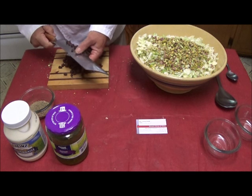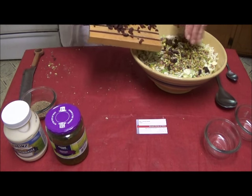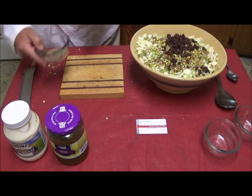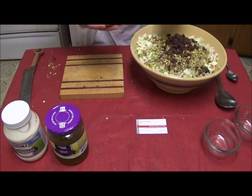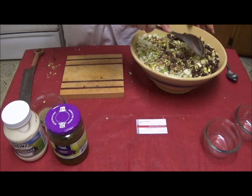We have a couple of raisins ready. This is coarse ground black pepper, and so we're going to give a little black pepper to the mix. The general feeling of this is going to be that you get some crunch and some different flavors every time you set your teeth against something. So we start mixing the dry ingredients.